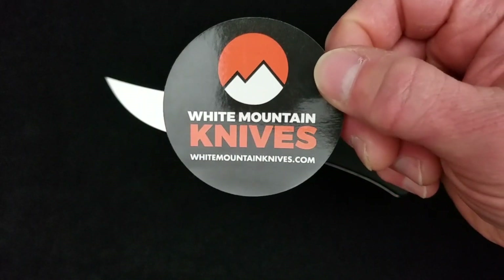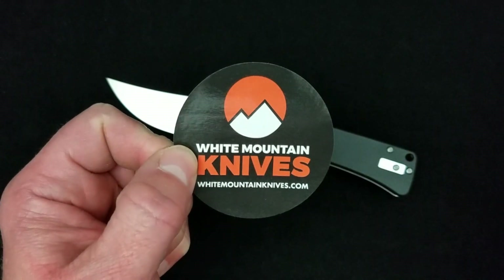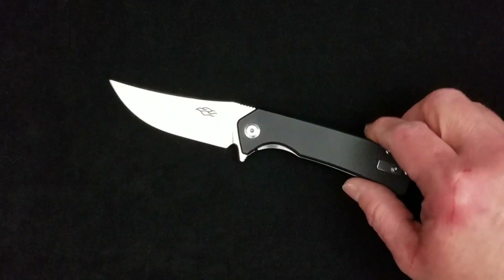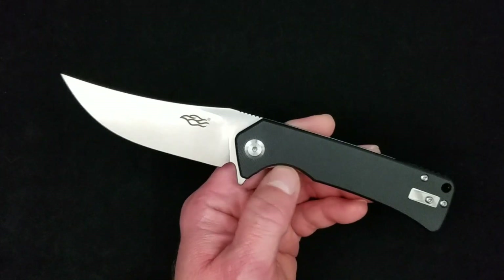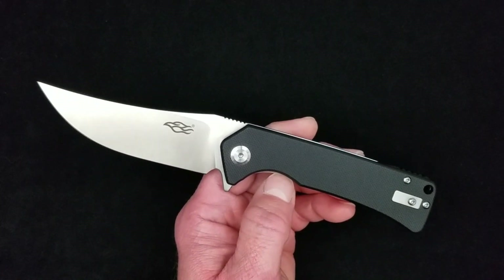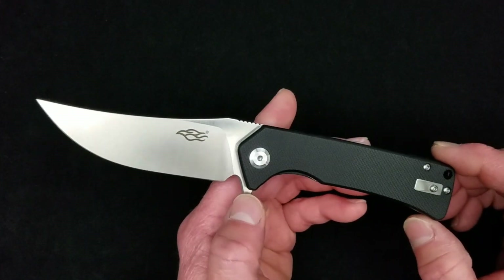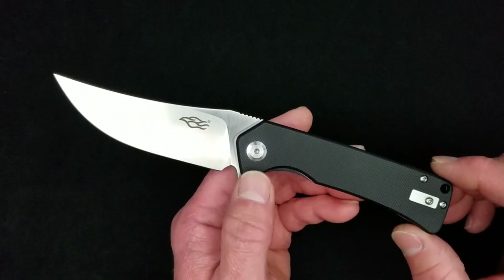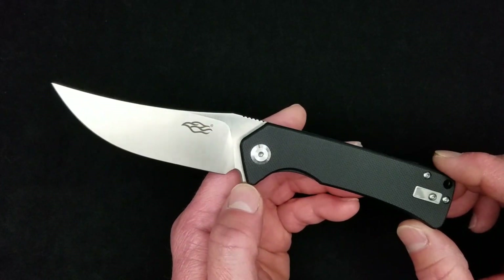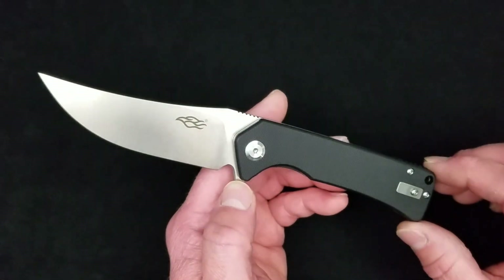White Mountain Knives, guys — I have no business ties with Justin or White Mountain Knives, never got a penny from him, never even spoke to the man on the phone. But I love that he gives us that discount and free shipping, his stock is just as good as anybody else's, and it's been a joy to work with him. I usually get my Ganzo somewhere else, but I was really excited about this trailing point design so I went ahead and grabbed it from Justin.